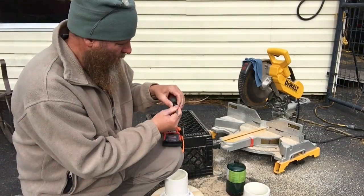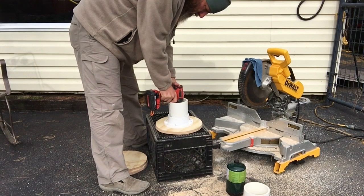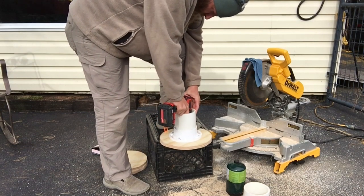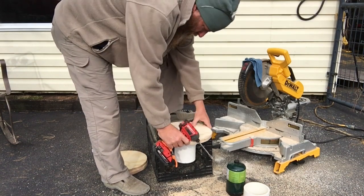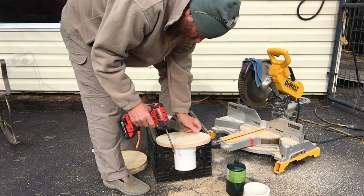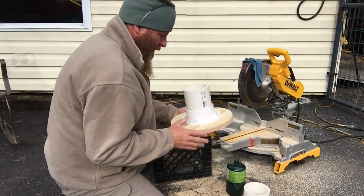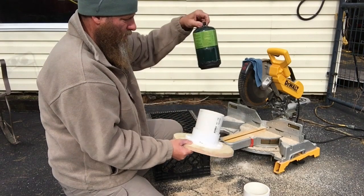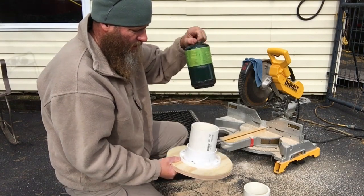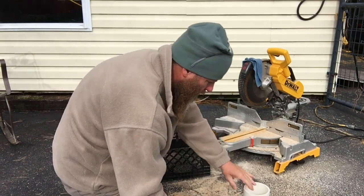I've got a half inch wood bit. There's the hole — let's see if that makes a difference. That's it. That's the top secret. Falls right in, comes right out. So you definitely got to put a hole in the bottom there so air can come in. Let's do this other one.